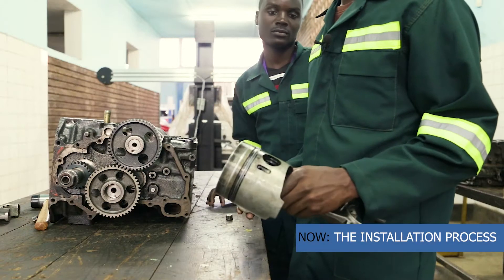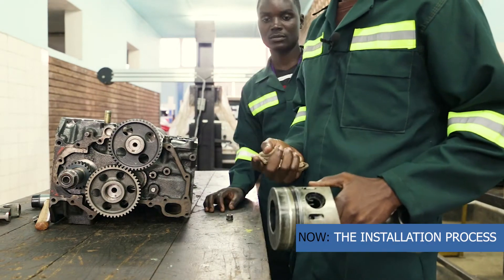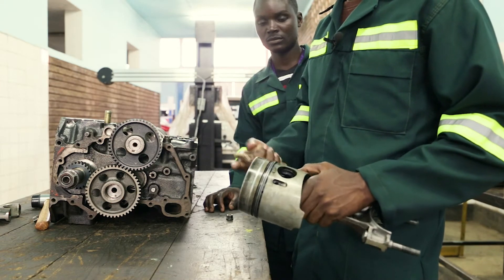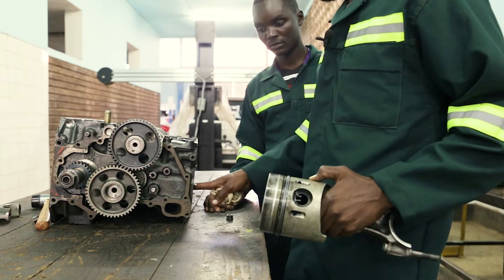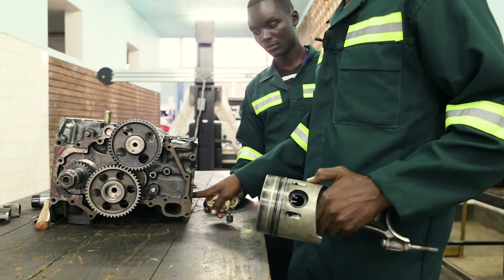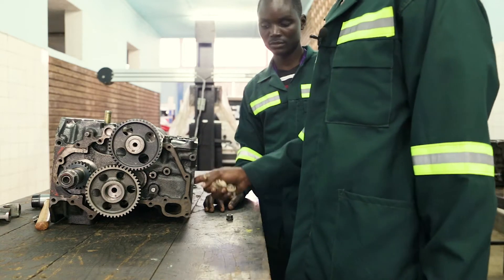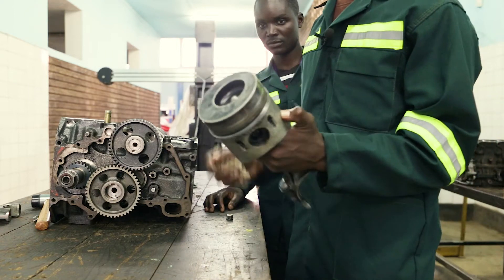Now we are going to demonstrate how to insert the piston. We have to clean all the pistons and even the rings. Once we clean them, we clean the cylinder bore. After that, we get the oil can with grease, and lubricate the cylinder bore and even the piston.